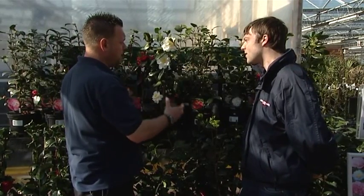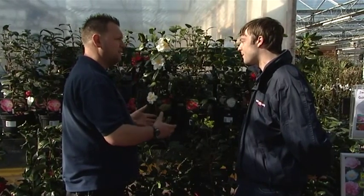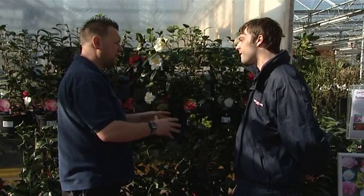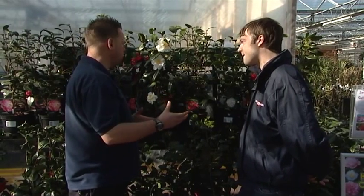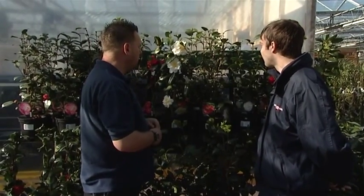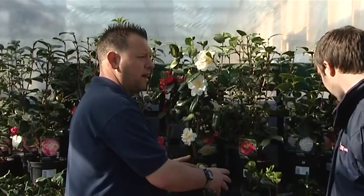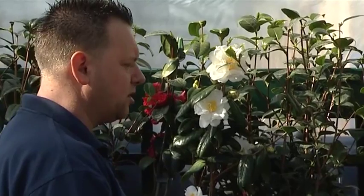People think camellias aren't hardy, but they're inside our glasshouse at the moment only because of the wind — it blows them over and damages the plants. People think you have to cover them in plastic or fleece, but it's not true. I've got one at home on a south-facing position and I don't cover it at all; I don't have problems with the flower buds getting frosted. So long as you put them in ericaceous compost — they are acid-loving — and absolutely no pruning whatsoever.